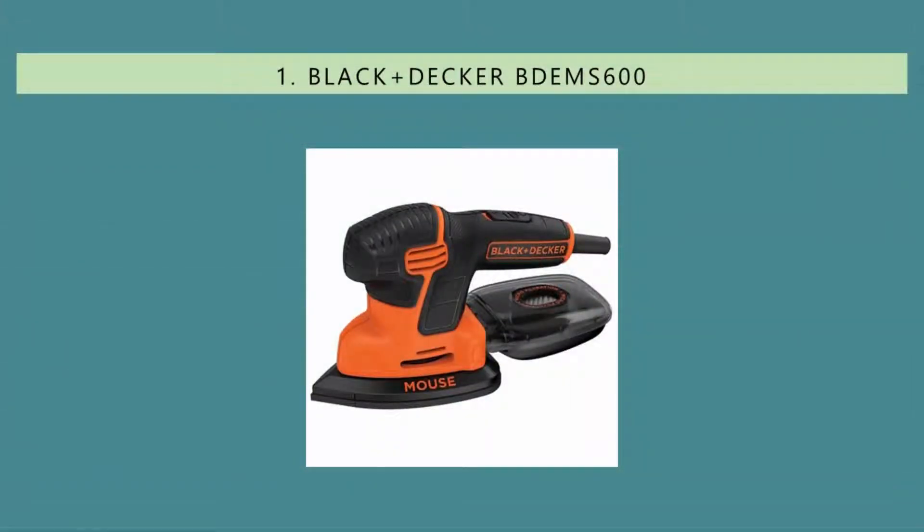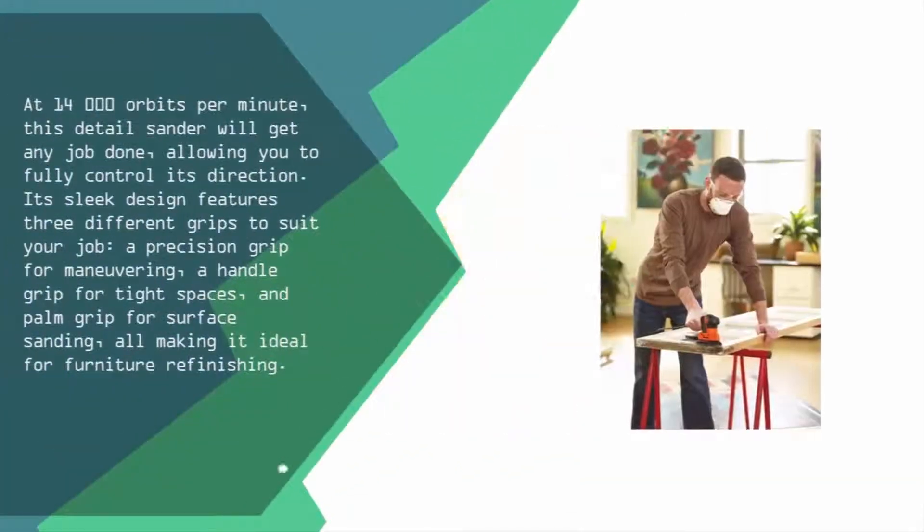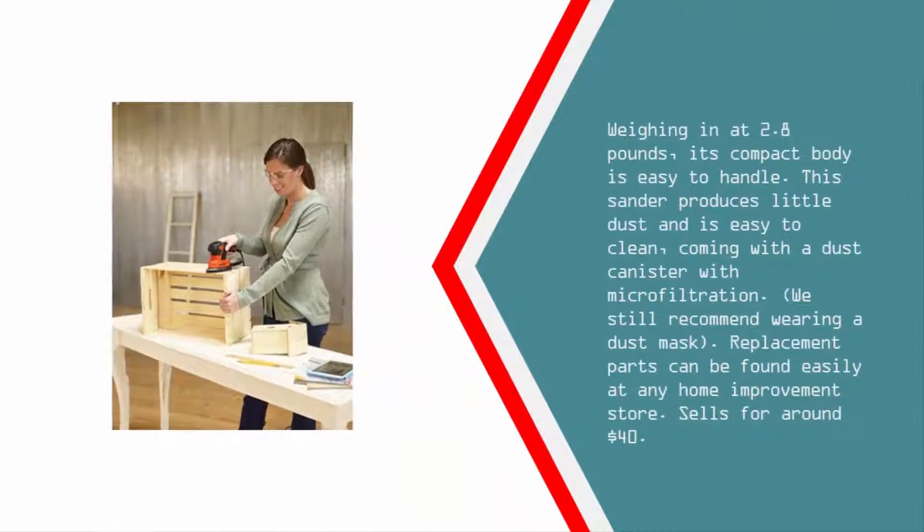Coming in at number one, at 14,000 orbits per minute, this detail sander will get any job done, allowing you to fully control its direction. Its sleek design features three different grips to suit your job: a precision grip for maneuvering, a handle grip for tight spaces, and a palm grip for surface sanding — all making it ideal for furniture refinishing. Weighing in at 2.8 pounds, its compact body is easy to handle.